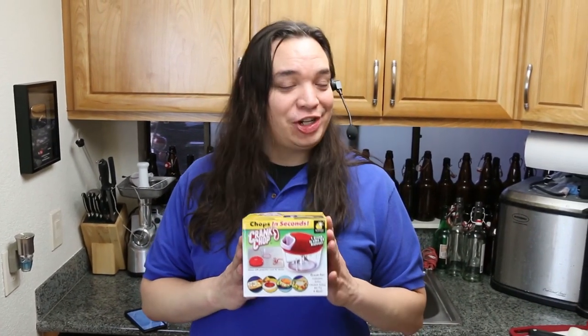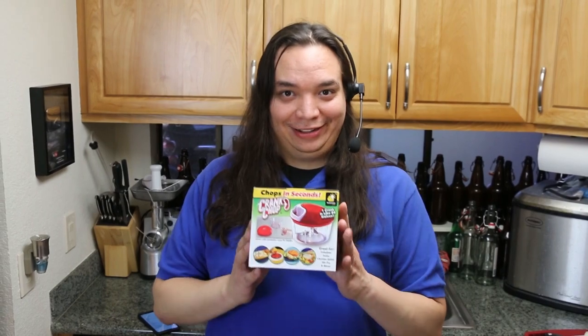It's like having 27 little ninjas inside a tiny jar! Crank Chop, for all your cranking and chopping needs. Finally, you can chop while you crank. We're gonna try it and tell you if you should buy it — the Crank Chop.